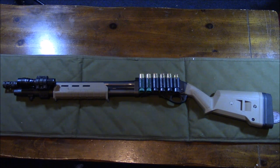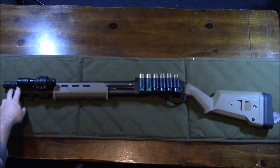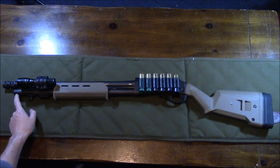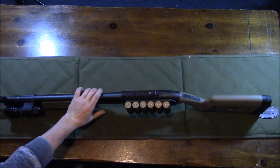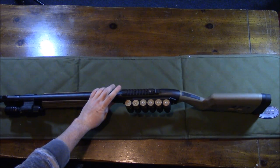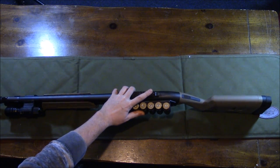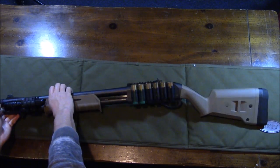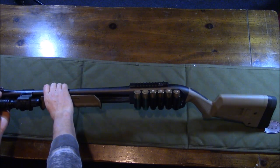When I bought this shotgun it was already a tactical model, so it came with the breacher choke tube with the threaded muzzle. It already had the two-round magazine tube extension, and up top it already had the accessory rail in case you want to add a red dot. It comes with ghost ring sights — the rear sight is adjustable and you've got a front sight that's dovetailed in, not just a bead sight.